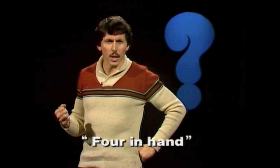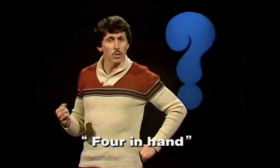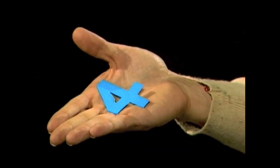Do you have any idea what a four in hand is? Think about it. Four in hand. I'll tell you one thing — it isn't this. It has nothing to do with a number four in my hand. In fact, a four in hand is a method of transport used back in the 1600s and 1700s. Any wiser?